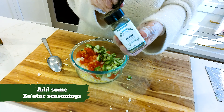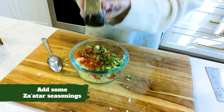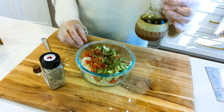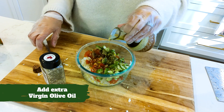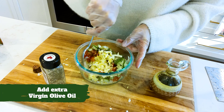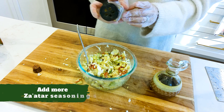Our saffar, of course. Now we're going to add some extra virgin cold-pressed olive oil. Give it a good stir. Add a little more saffar to your liking.